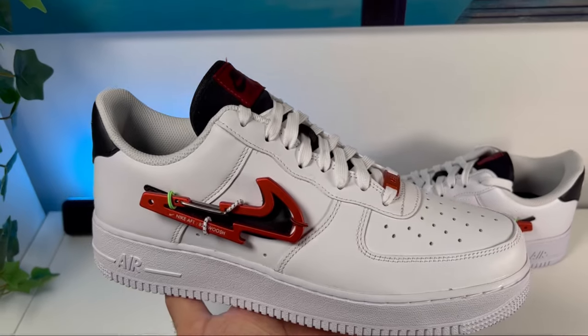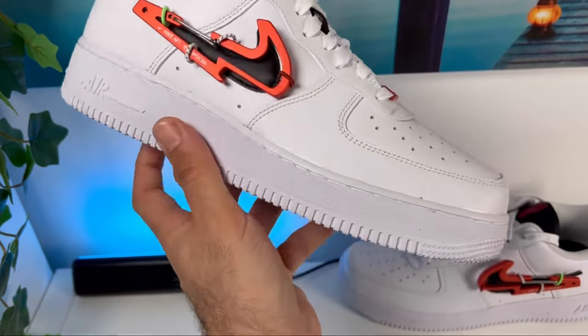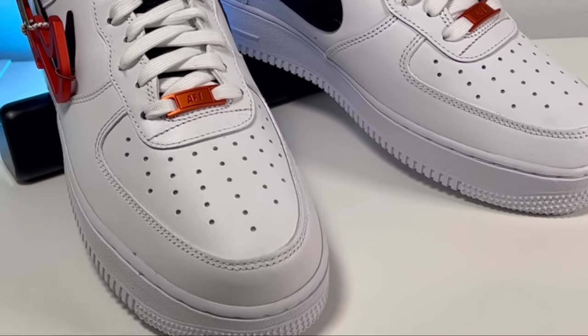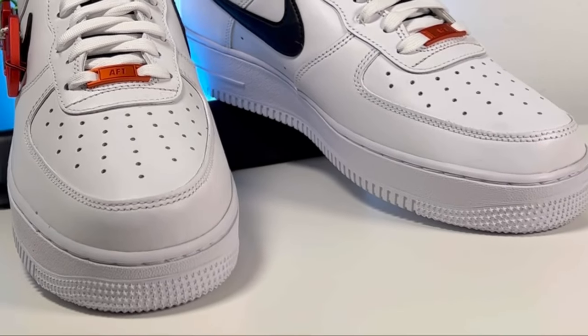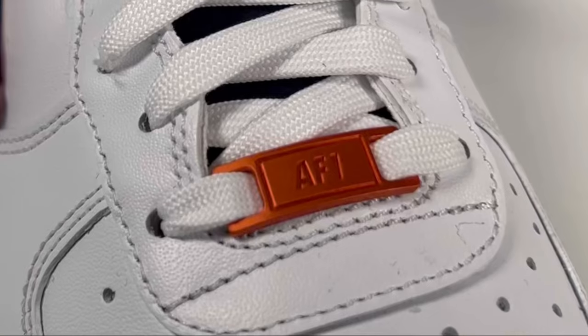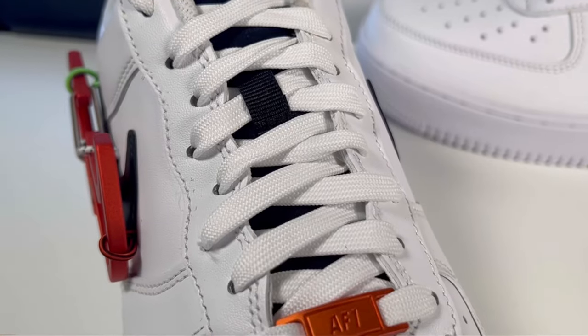For most of the upper we're going to have this white leather material with your normal panels as in the standard Air Force One. Starting at the front we're going to have perforation holes on top of the toe section. As for the lacing system, we're going to have your normal punch-out holes using white flat laces, and at the bottom of the laces there's a very nice colored tag with 'Air Force One' written on it.